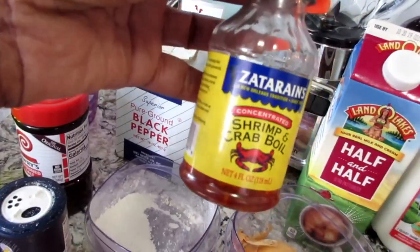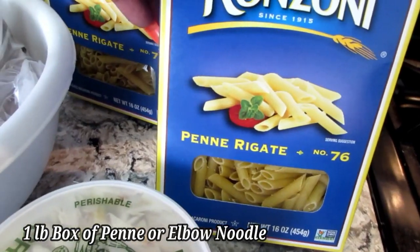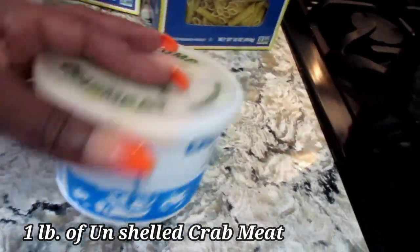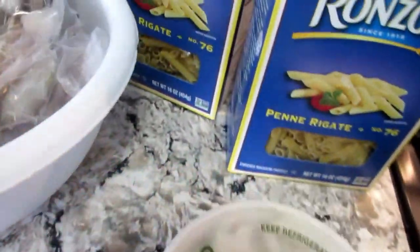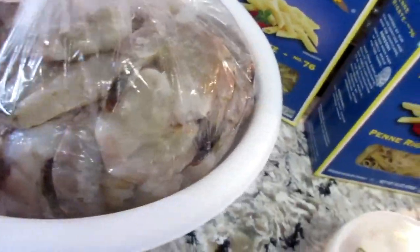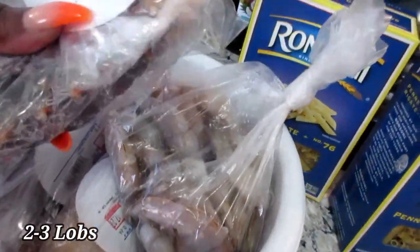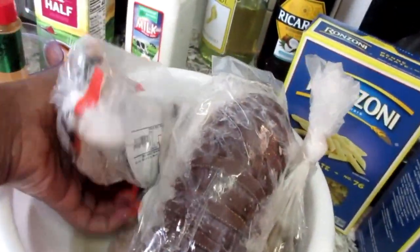You're also gonna need some crab oil because this helps with the taste and flavoring. For our main ingredients you're gonna need some penne noodles or you can use elbows, whichever you prefer. You're gonna need one pound of lump crab meat from the seafood market, and two pounds of extra large shrimp.